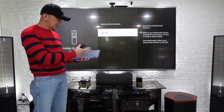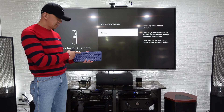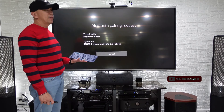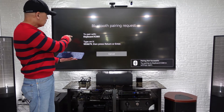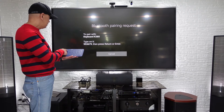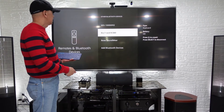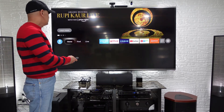Here I have a Logitech Bluetooth keyboard. Let's press the pair mode — it detects the keyboard K380 right away. We press that and wait, and then it will ask you to type in a code. So let's type 9-5-3-6-7-9 and then press Enter. It's now connected.